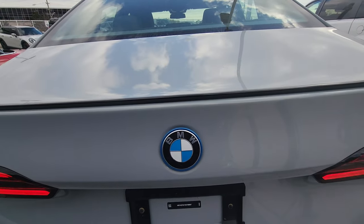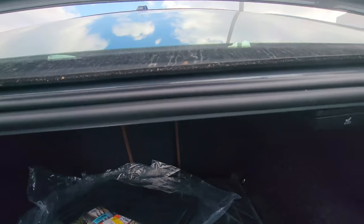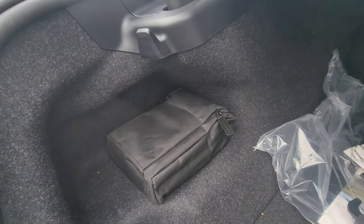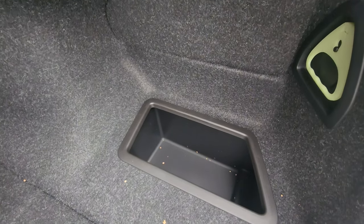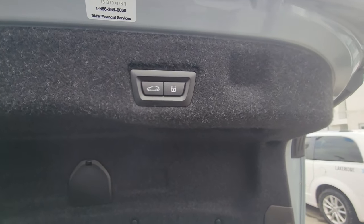I'll kick my foot underneath to open the trunk. We've got release levers on either side to fold down the seats in a 60/40 split, all your mats, front plate brackets, a tool kit, and grocery bag hangers on each side. There's also a little storage space down here, and lifting that up reveals the charging cables.